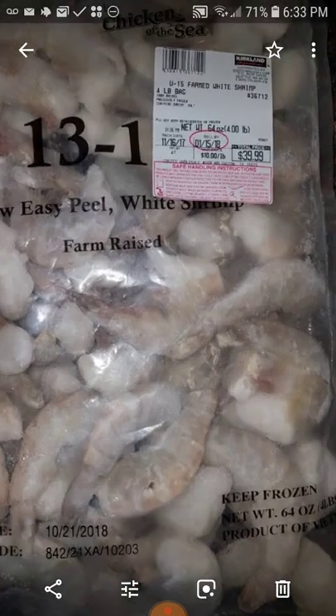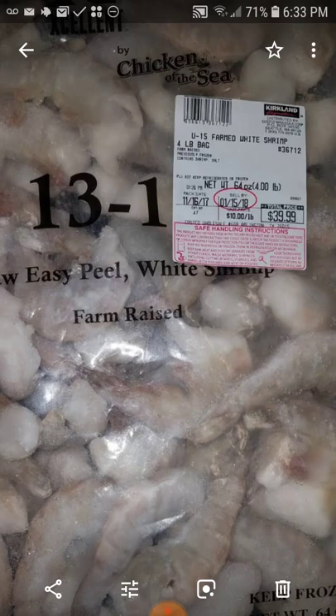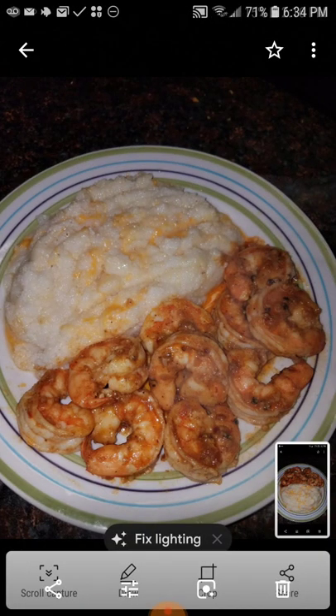Now look — this bag here is $40, that's 2018, from Costco's, and those are the size of the shrimp. Delicious. I make them with a whole bunch of food — I make them with eggs, I make them with grits, shrimp on everything, seafood on everything, hot sauce on everything.